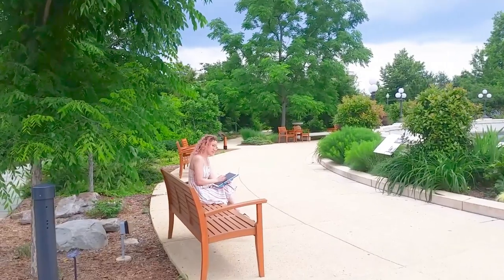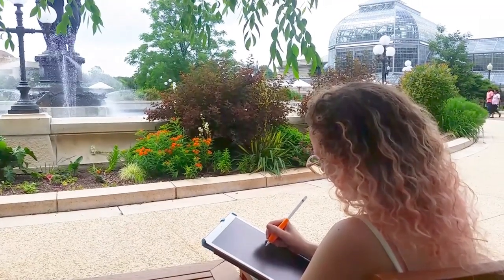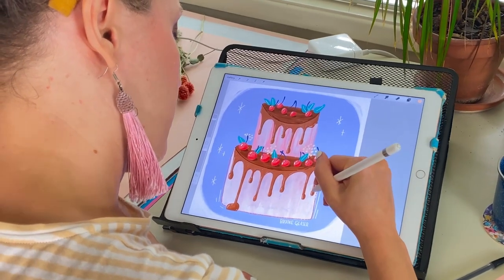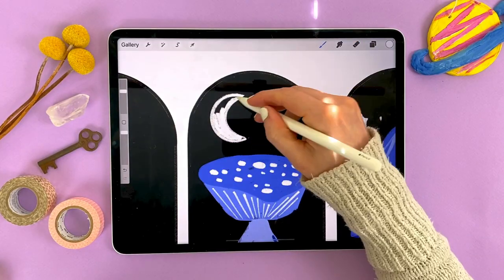Procreate was a complete game changer for me and my art. With Procreate on the iPad, you can draw anywhere. There's no messy setup, there's no time-consuming cleanup, and it let me leave my perfectionism behind. Between the undo, redo, and eraser tools, I didn't have to worry about making mistakes.